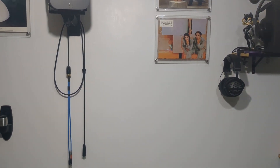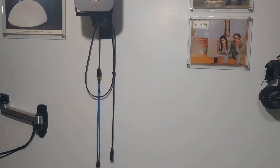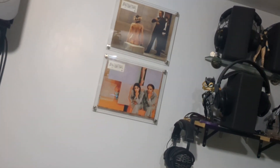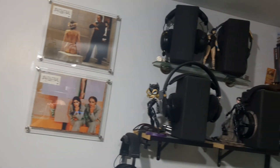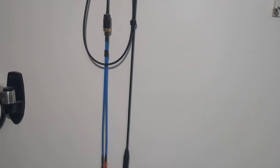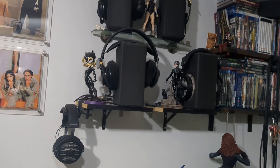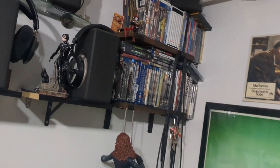Hey guys, so over the years — over the decades — I've gone through phases, and one of these phases consists of cable creation. I've made a countless number of custom cables, not just audio. I've also delved into headphone modding.